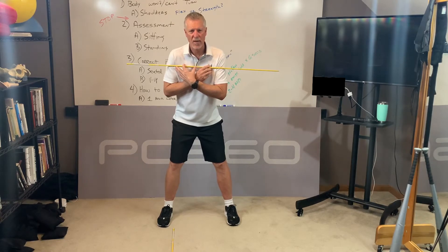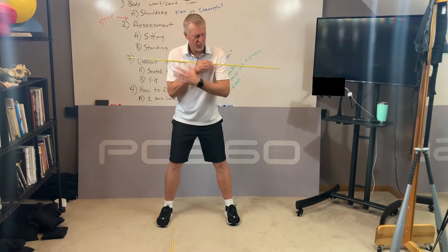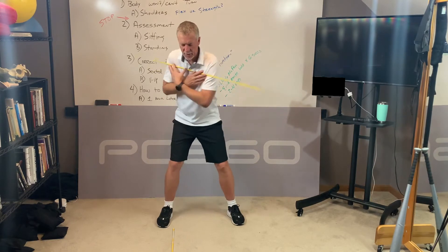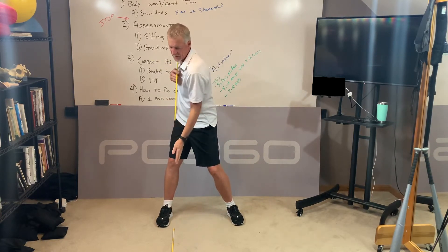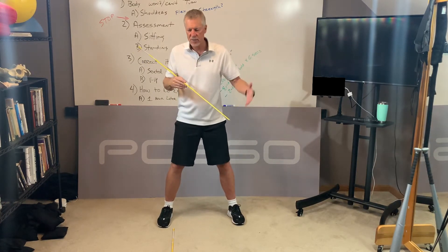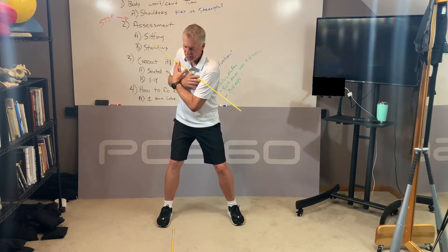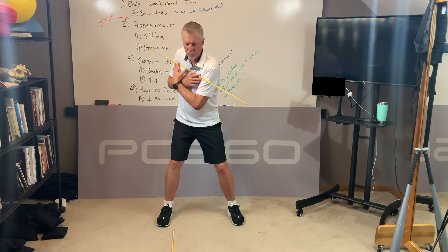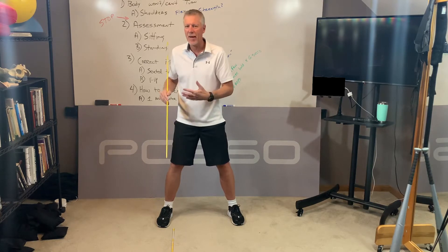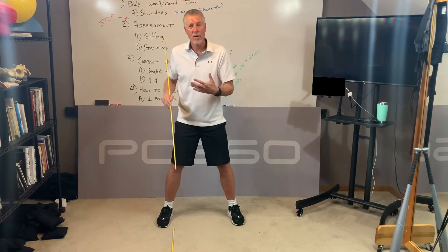The second part of the assessment is now in standing, more of a golf-specific posture. I've got the alignment stick inside my right foot on the ground and the other one across my shoulders, and I'm just going to perform my backswing to see if I can get my shoulders to turn fully so this stick is basically parallel with the stick on the ground. Do your warm-up first. You can try the seated assessment first. Don't force it — just take what you can get. You didn't get short, tight, and lose your shoulder turn in a day, and you're not going to get it back in a day. Let's just slowly, gently start the process of getting it back one day at a time.